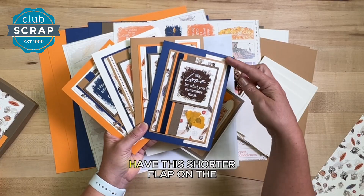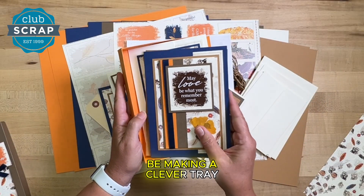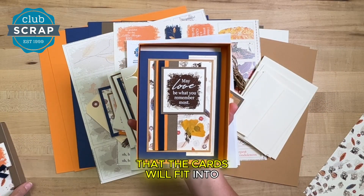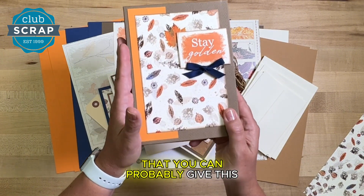I think this is probably the coolest. Our last set of five-by-seven cards have this shorter flap on the front that reveals the sentiment inside. The best part about this last set of cards is that we're also going to be making a clever tray that the cards will fit into, along with a stunningly gorgeous lid — you can proudly give this as a gift to someone if you can part with it.